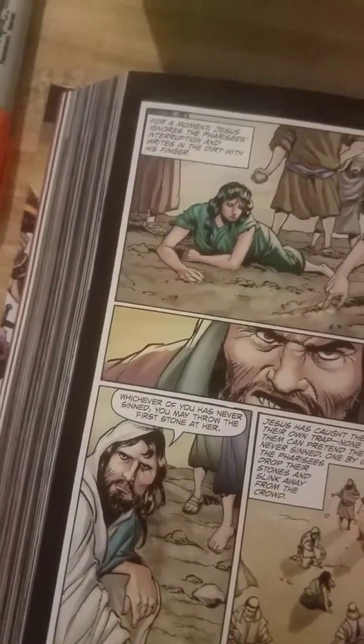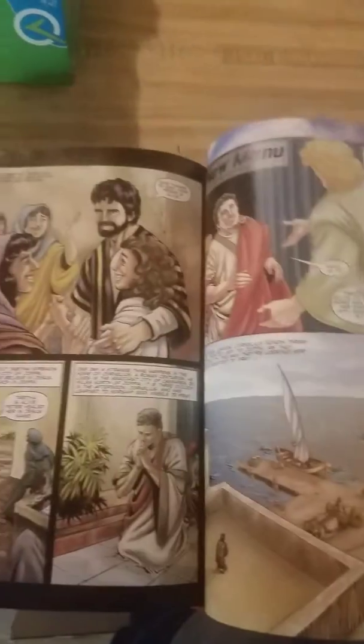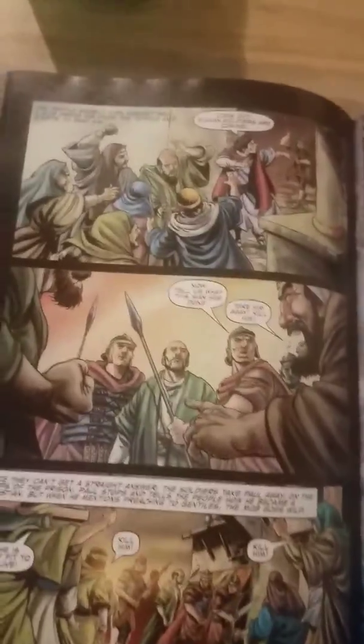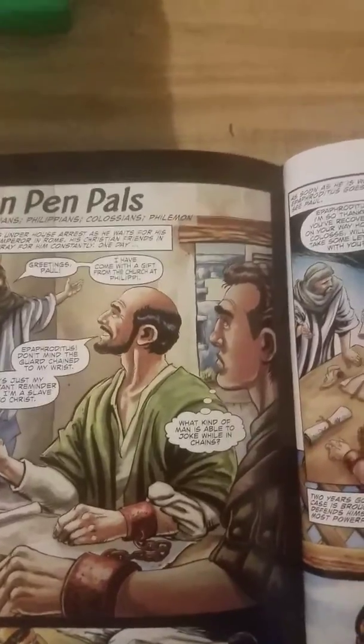Look — everybody's ready to stone that lady. 'Let him who is without sin cast the first stone.' It's animated all the way through. Some stories are condensed — there's a part called 'Prisoner Pen Pals' based on Ephesians, Philippians, Colossians, and Philemon. It goes through the entire Bible.